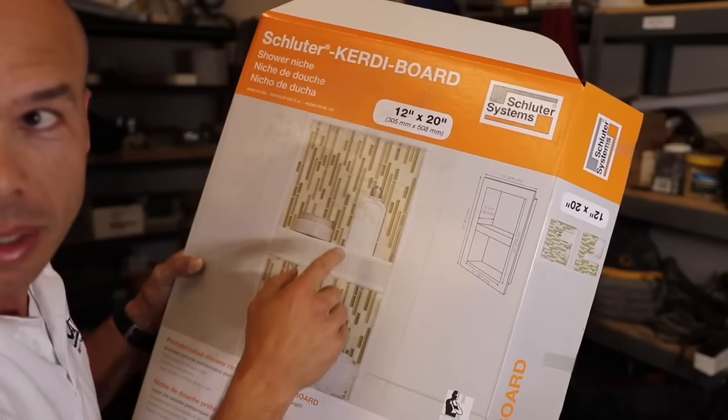We actually put LED lighting in here. The niche — a lot of designers love these. These niches are all the rage in tile installation. If you see a shower on Pinterest, Instagram, whatever, it's going to have a niche in it.